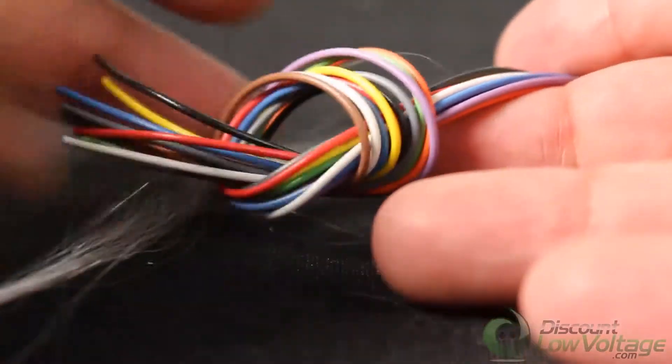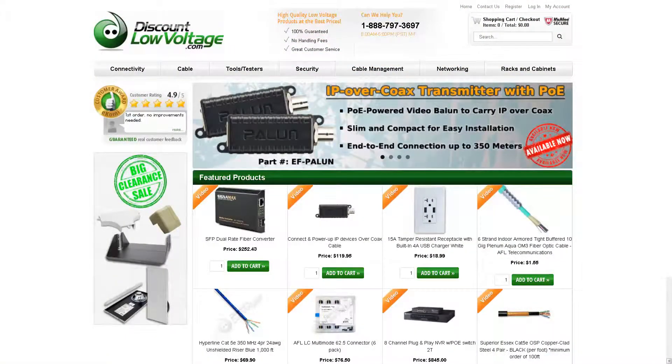It is in compliance for use with all power limited circuits. For a more detailed spec sheet and to order online, visit discountlowvoltage.com.